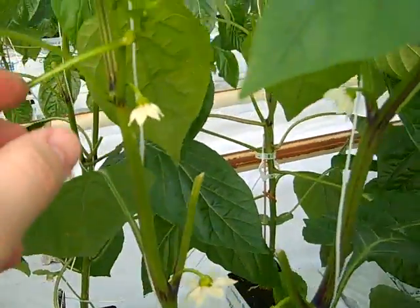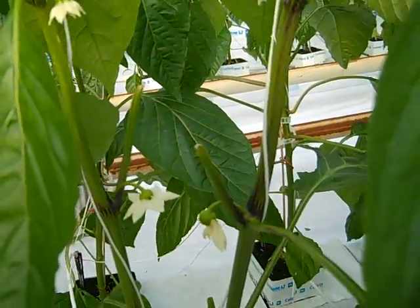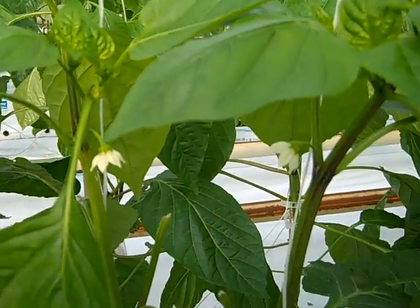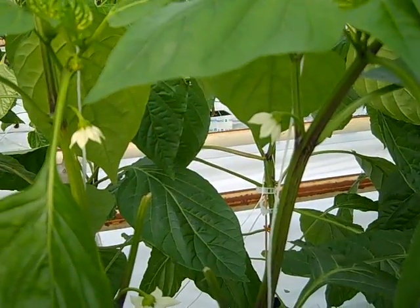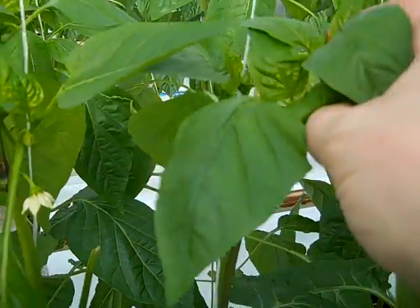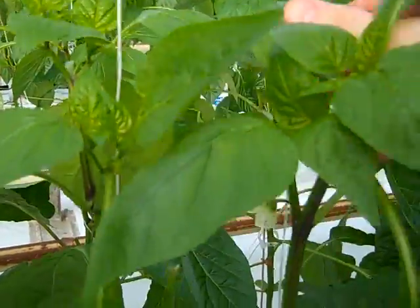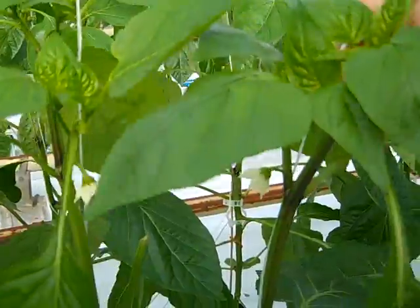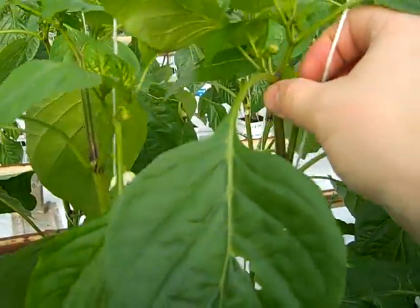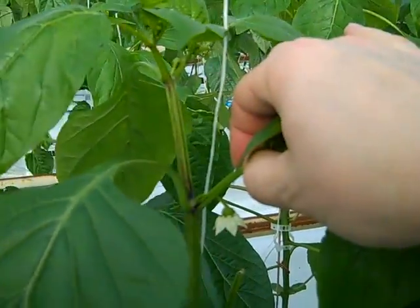After this point, we try to keep all the flowers we can. When we do crop work, we do it very carefully without damaging the fruits and the tops of the plant. We just keep twisting the plant around the string and pinching the side shoots.